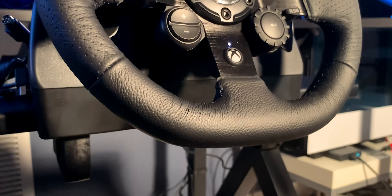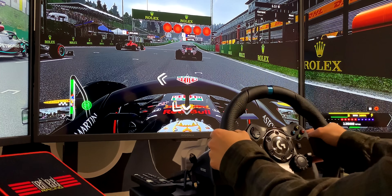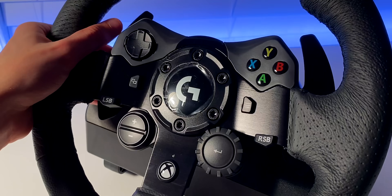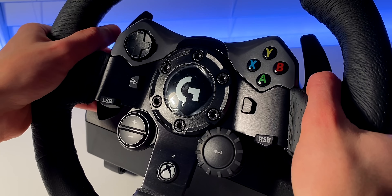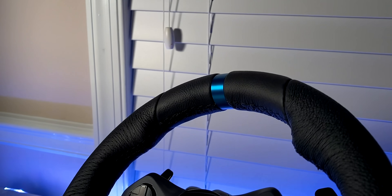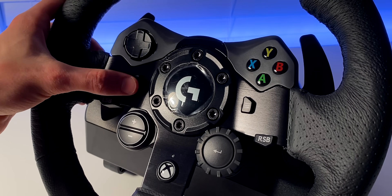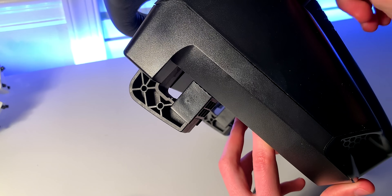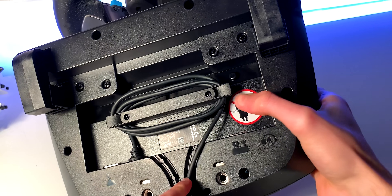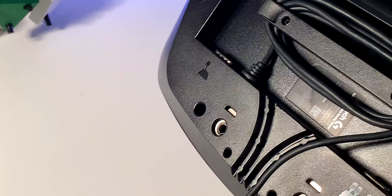The G923 also comes with a dual clutch software that allows you to control the clutch bite point when launching the car, limiting wheel spin and giving you a quicker start. The wheel features the same high quality leather as before, which always feels nice to hold onto and has a slightly modernized look with its blacked-out accents. It feels natural to hold onto and the paddles and buttons are always within close reach. If you plan to use this wheel on a desk, table clamps hold the wheel tightly in place. Underneath the wheel, the power cable, pedals, and optional shifter all connect and are managed through cable management indents.